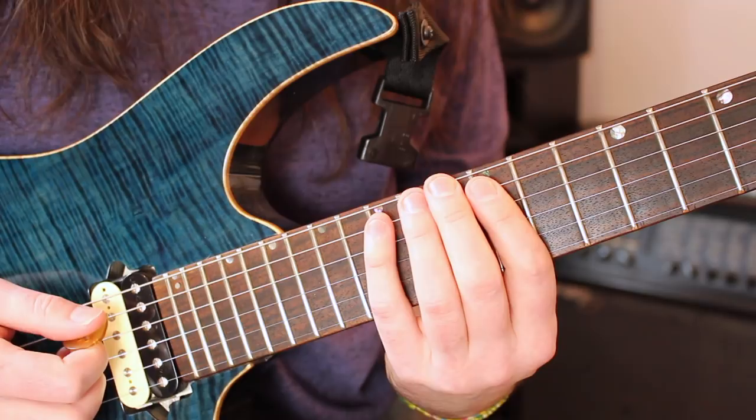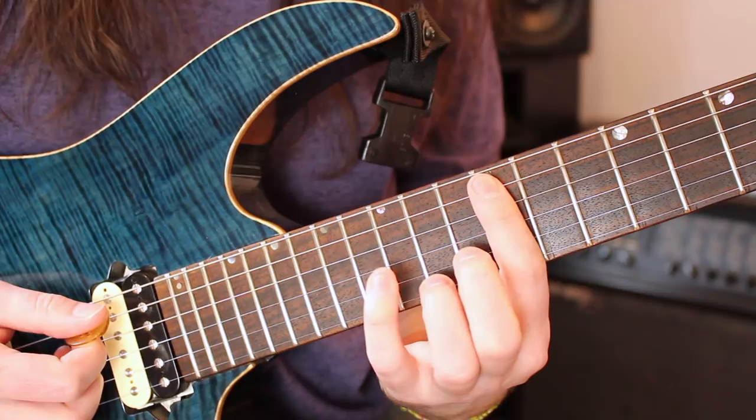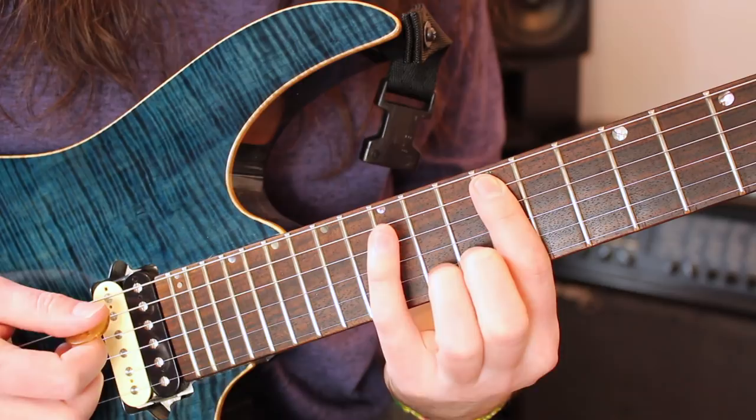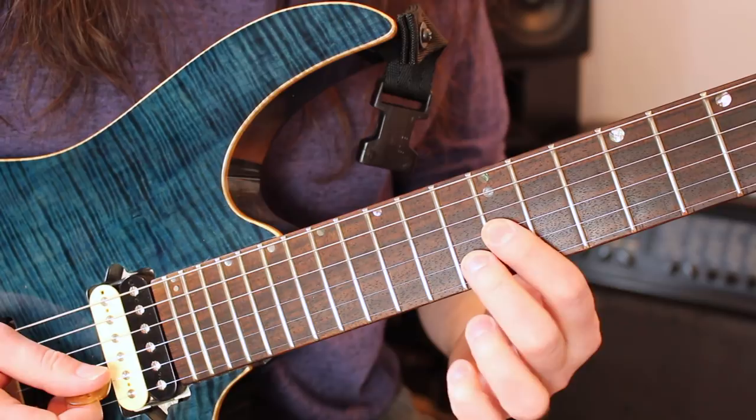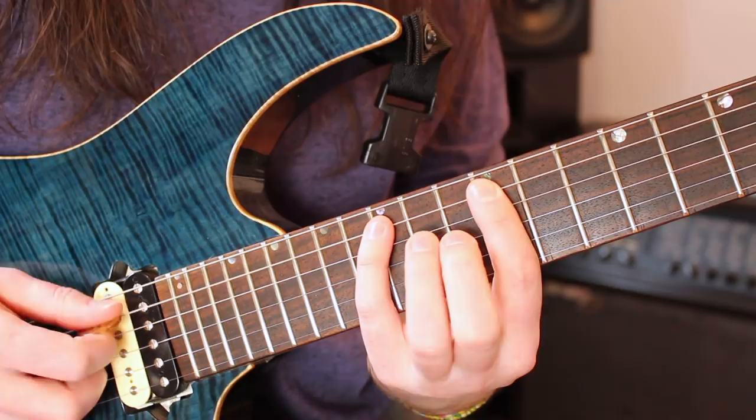Here's the first A minor 7 arpeggio shape. I'm playing the 12th fret on the A string, hammering onto 15 — you don't pick that second note, it's just a hammer-on. Then 14th D, 12th G, 13th B, 12th high E, and then 15th high E. That gives us those A minor 7 intervals: root, flat 3rd, 5th, flat 7th, flat 3rd, 5th, flat 7th.